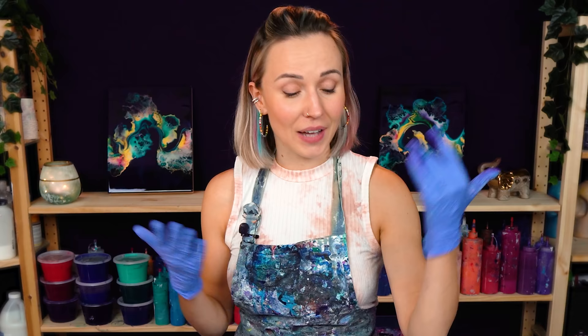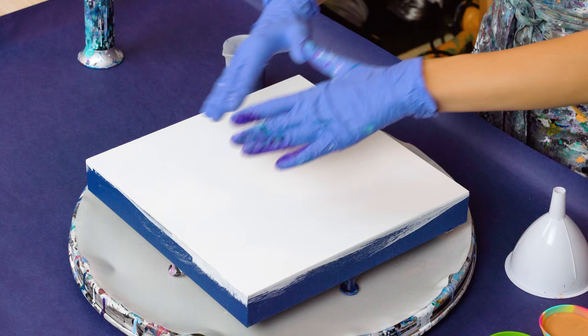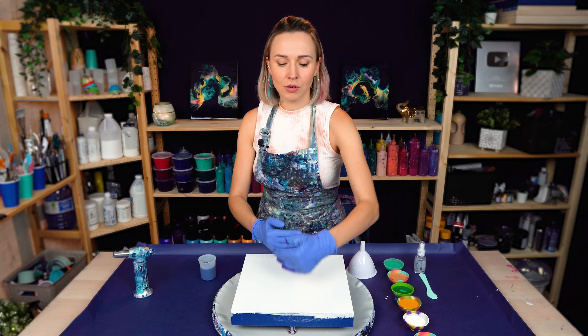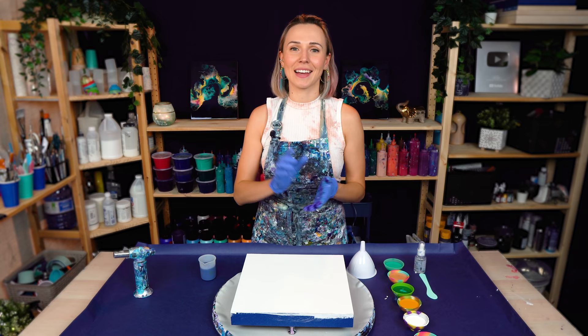You'll have to adjust depending on the technique and consistency of your paint. For example, for this size canvas I'd normally need five to five and a half ounces, but today I'm working with thick consistency so I need extra paint — the thicker the consistency, the more paint you need because it moves slower. Also, I know I'm going to be spinning my panel and some paint will go off the canvas, so I'm going for six to six and a half ounces, giving myself that extra ounce to have more room to play.